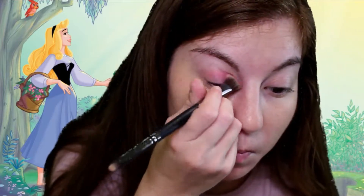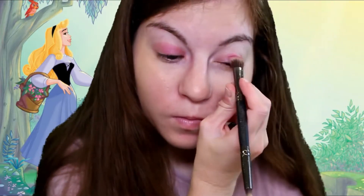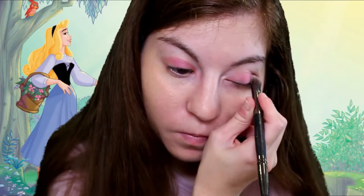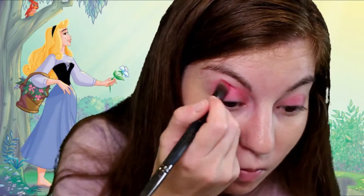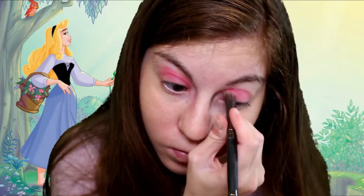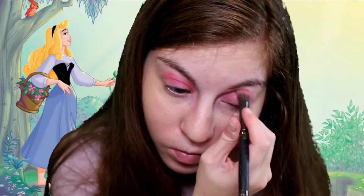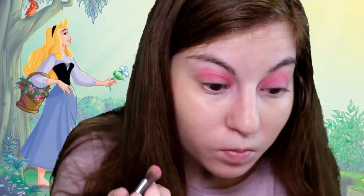Now for the eyes — this is always the important part of my looks. We're going to use the Eyes Lips and Face palette by ELF and use a very pink color on the lid. Then we're going to go into the Take Me Back to Brazil palette and put that on top to make a brighter pink color, since her dress is pink. Then we're going to use yellow in the crease and underneath the eyes, because she does wear a little yellow in her dress — we're just trying to match the dress and how the princess would look.